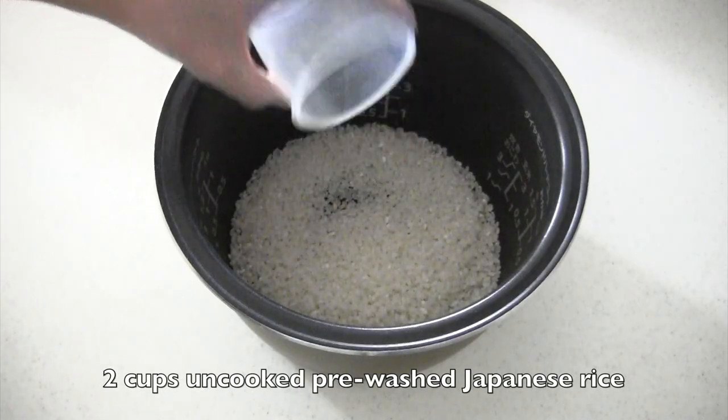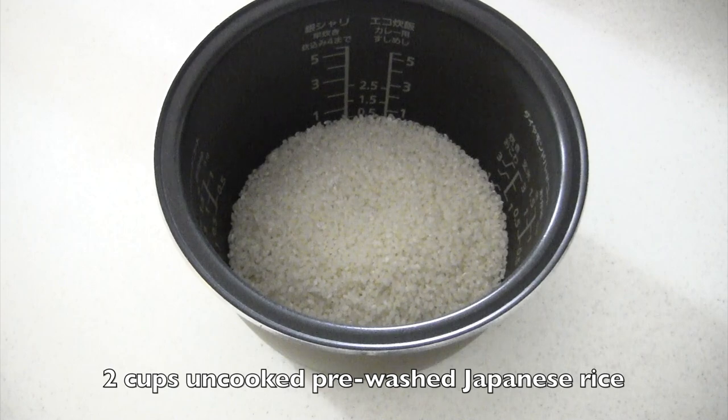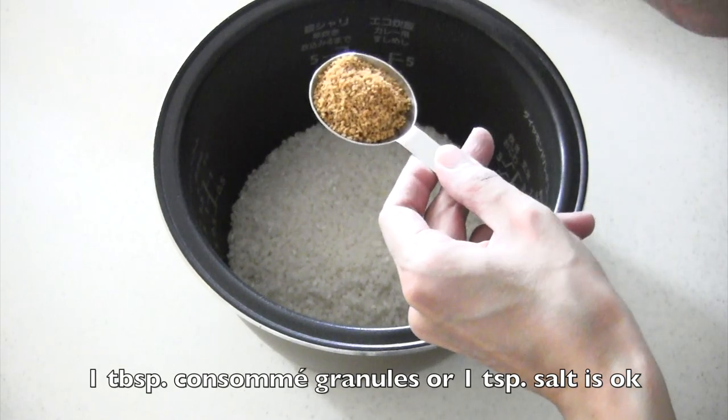Wash rice if needed. If you're using pre-washed rice — musenmai — you don't have to wash it. Add 1 tablespoon of consomme granules, or 1 teaspoon of salt is okay.